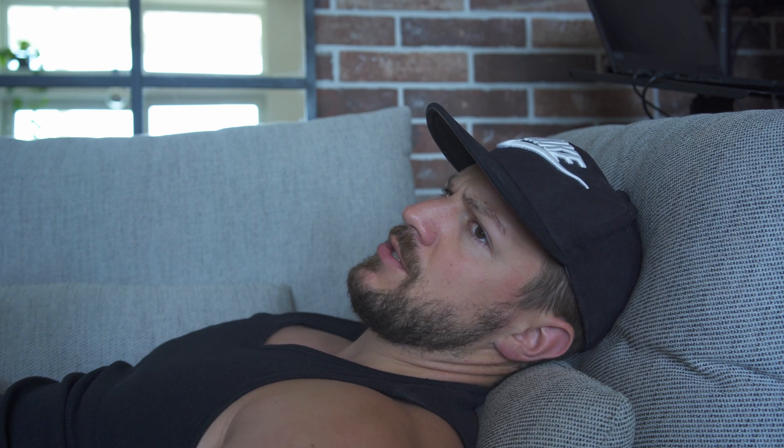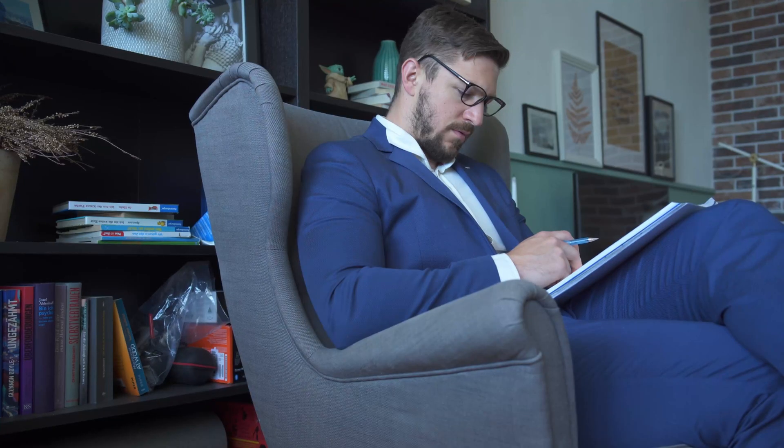So I built my first furnace and eventually figured out how to cast an aluminium flywheel. But you can't just slap a casted wheel on there and call it a day — you need to machine it.